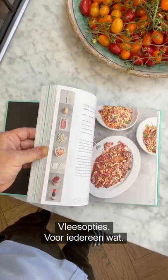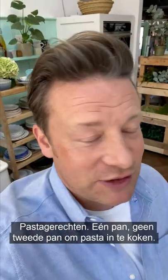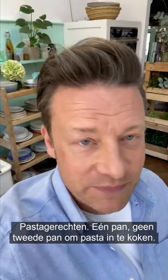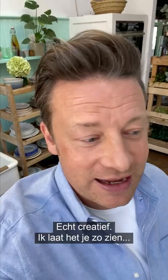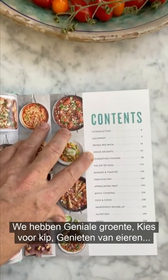Contents include frying pan pasta — pasta dishes all in one pan, no second pan for boiling pasta. It's really creative, I'll show you in a second, but basically in under 10 minutes, delicious food.